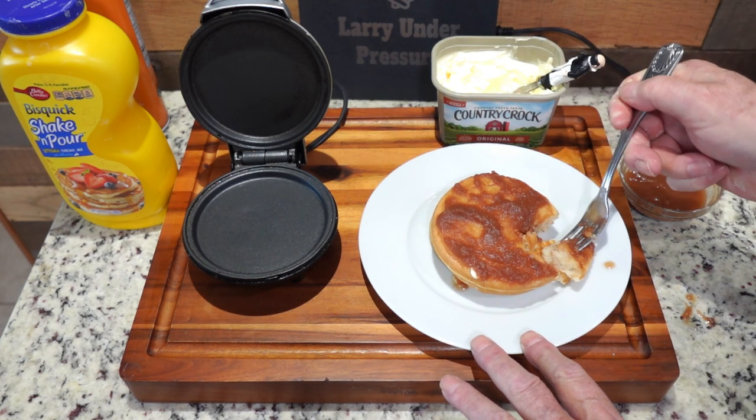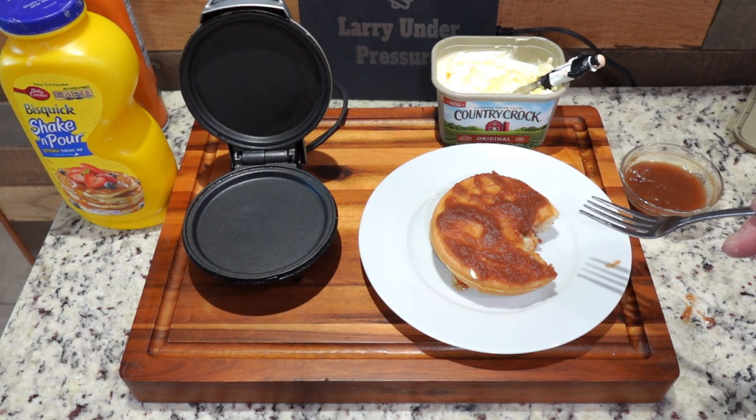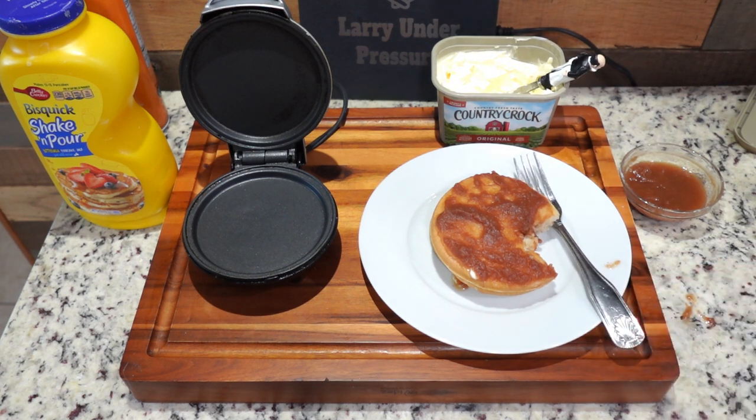Let's give this a taste. Nice hot pancakes with plenty of butter and apple butter — it doesn't get much better than that.